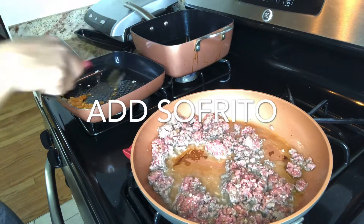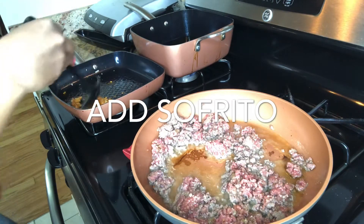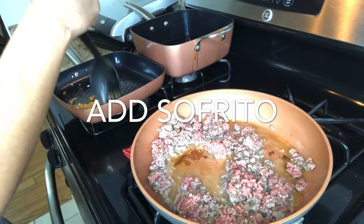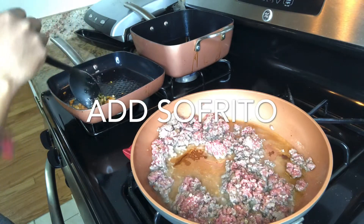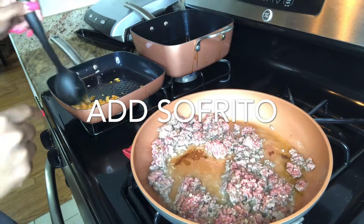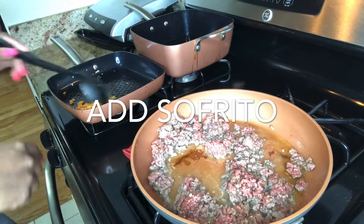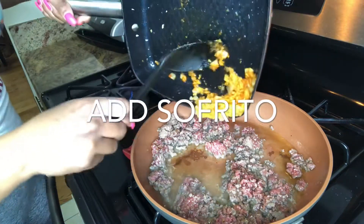This sofrito was something I already had made, so you have to be mindful of what seasonings you use for your sofrito versus the seasonings you're putting in your chopped meat, because you want it all to blend well. That's the tip I can give you. Now I'm gonna just dump it right in here.